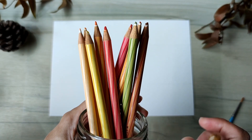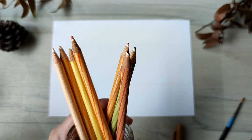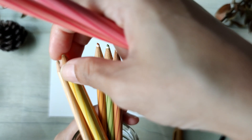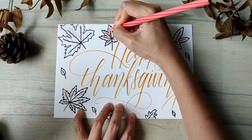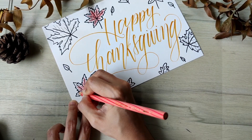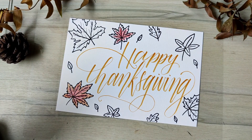I'll be using watercolour pencils for colouring, but you can go ahead and use any other colouring supplies that you're comfortable using. For the fall theme, we will pick browns, reds, oranges, and some green hues. My personal preference is to have a main colour for the inside of the leaves, and to have the edges in yellows, browns, and oranges.